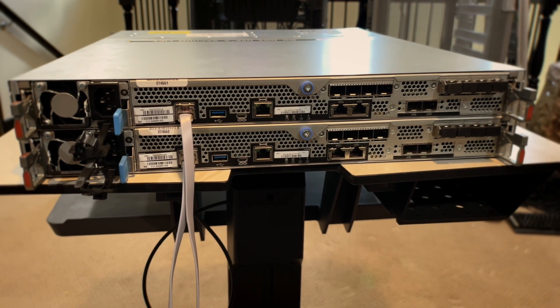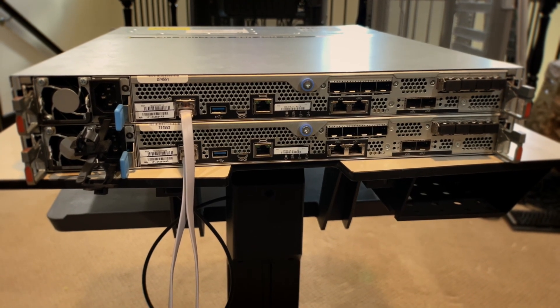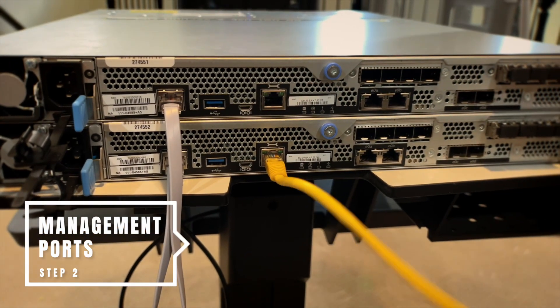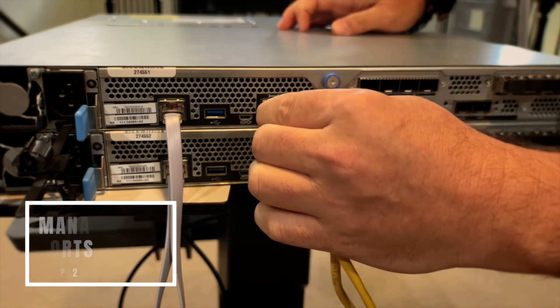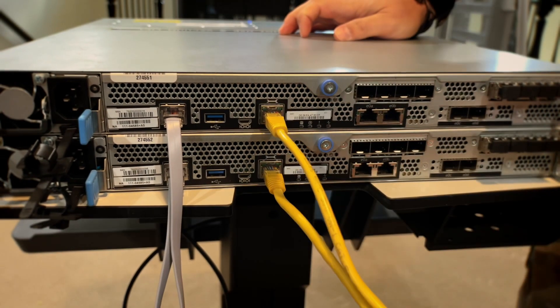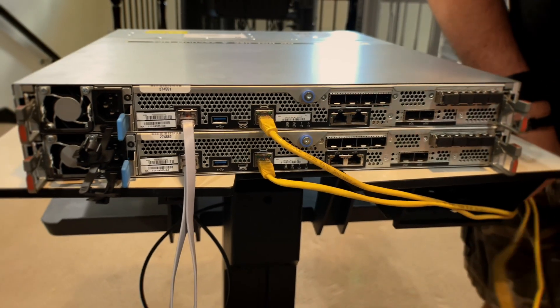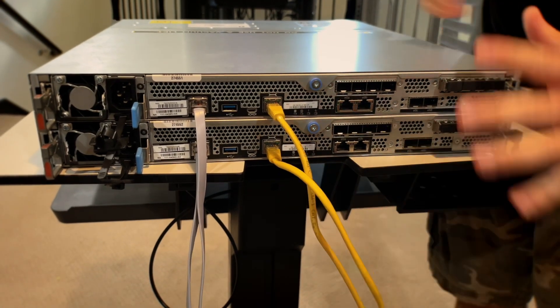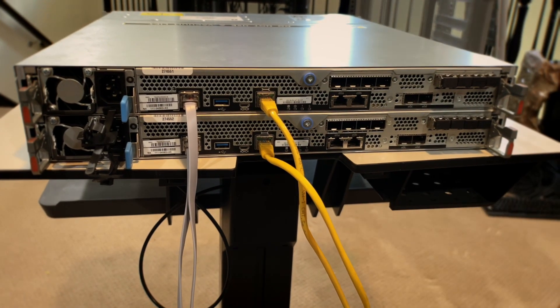The next one you want to do is your management ports, right next to it — your little wrench ports. I use yellow for management; you can use whatever color you like. There you go, hook those guys up. They go to any of your 1GbE core switches, or if you've got a specialized IT management switch.